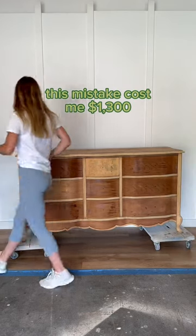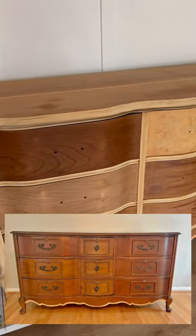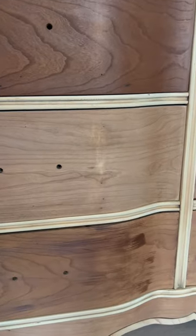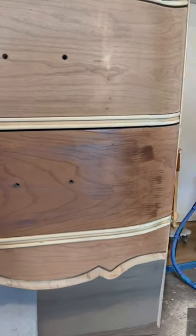Here's how I ruined a $1,300 dresser. This was a custom dresser for a client that was going to bring in $1,300, but when I was sanding it, I accidentally sanded too far through the veneer and ruined it.